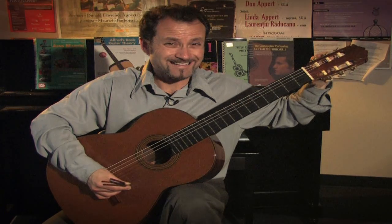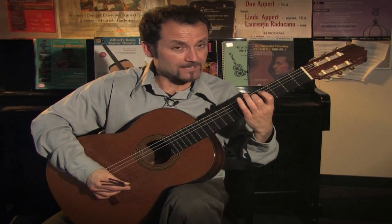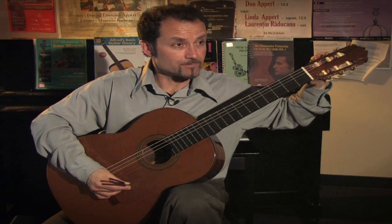Sometimes, without releasing your right hand, you can pluck the string with your left to match the pitch.